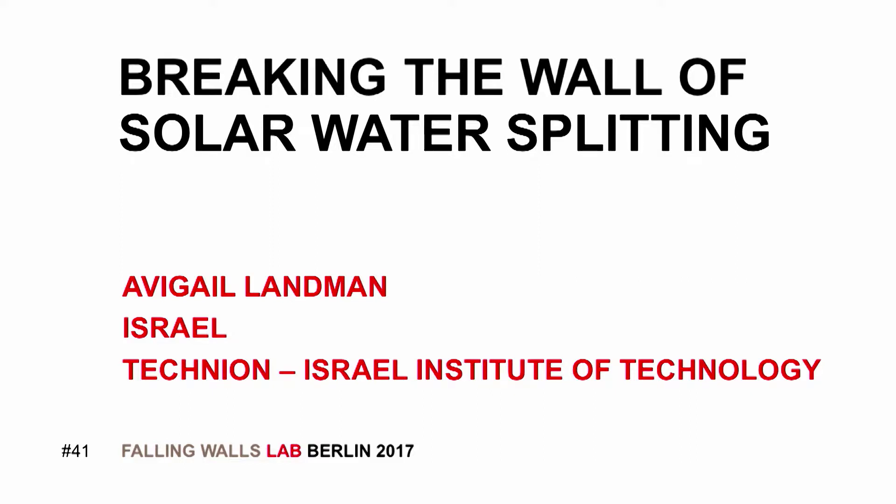Breaking the wall of solar water splitting. Avigail Landmann, Technion, Israel Institute of Technology.